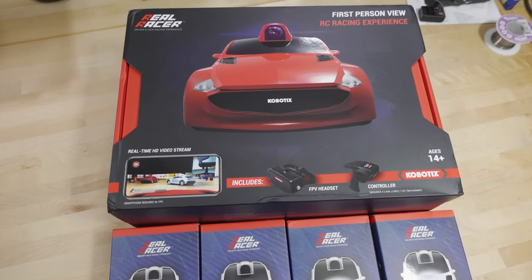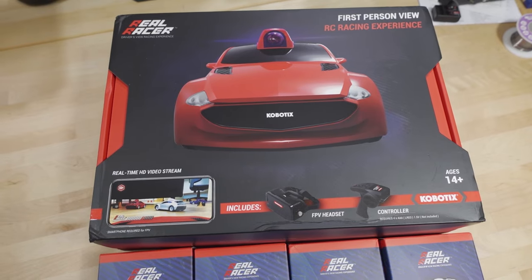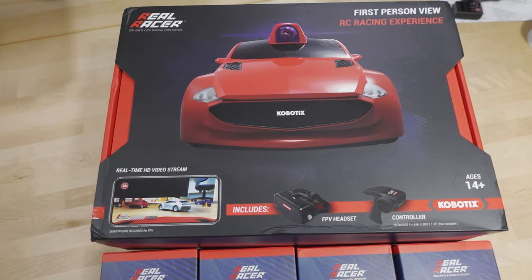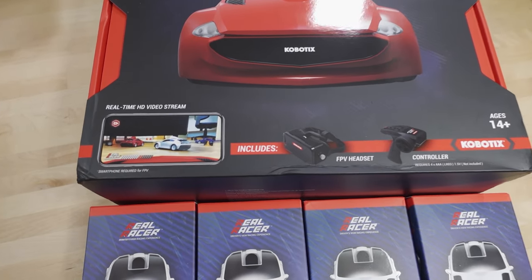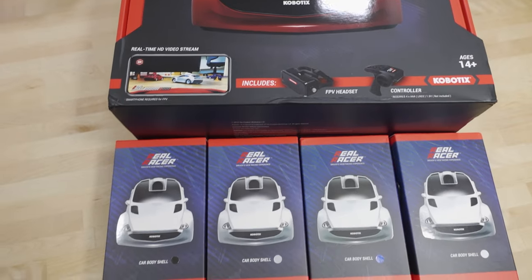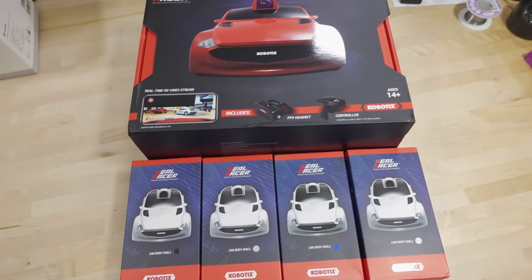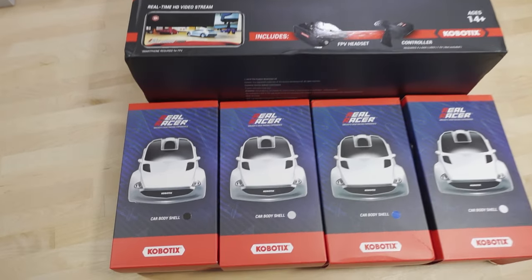We're checking out this new RC car called Real Racer. It's an FPV racing car with a smartphone app — kind of like digital HD RC racing. This is new; I've never seen anything like this before.